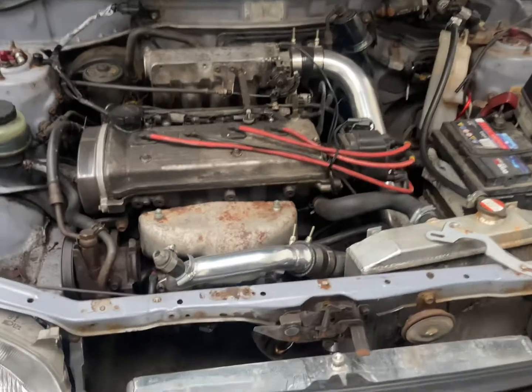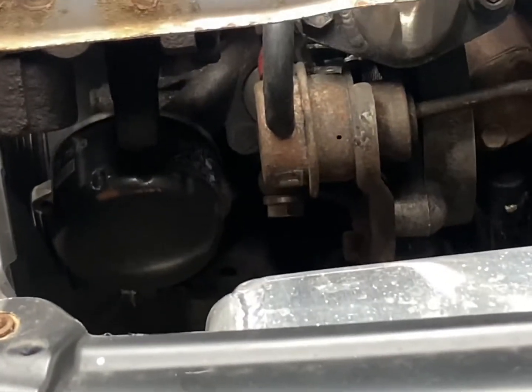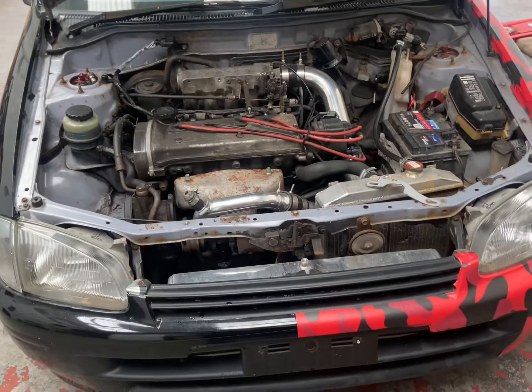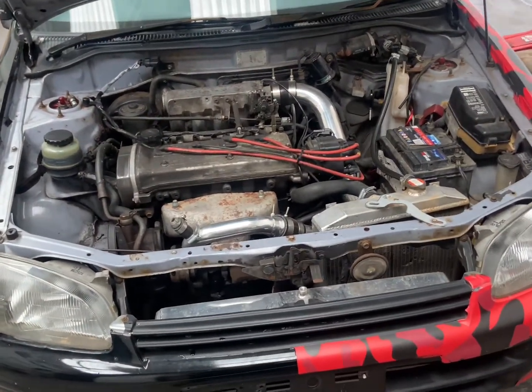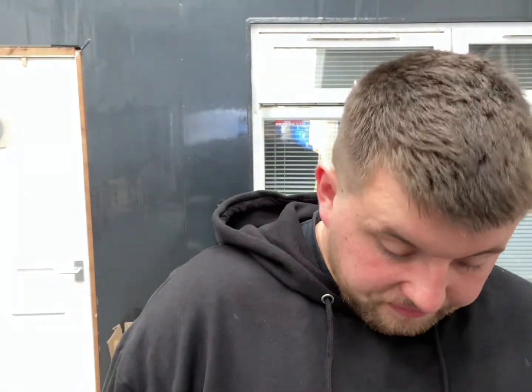I had to get a relocator for the oil filter — there, as you can see it — because it would hit the turbo and I had to get a smaller one so it'd fit. I also put a heat shield on the manifold because it was hitting off the intercooler pipes and you don't want that to warm up.